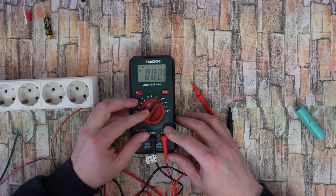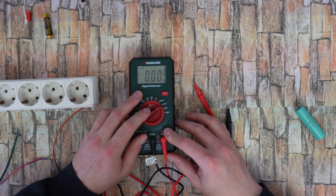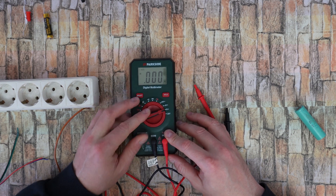For milliamp you can select AC or DC, same here for amps.